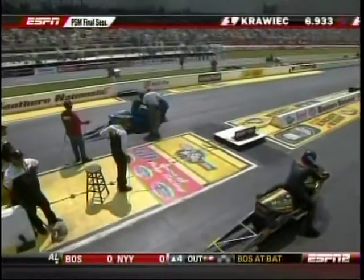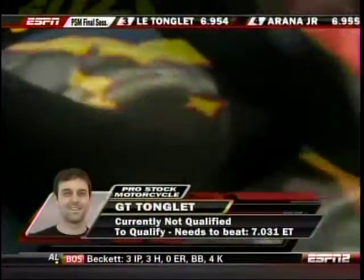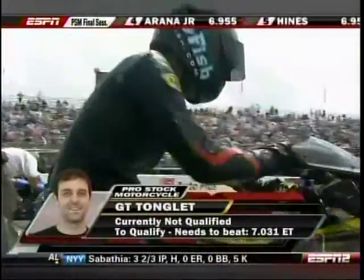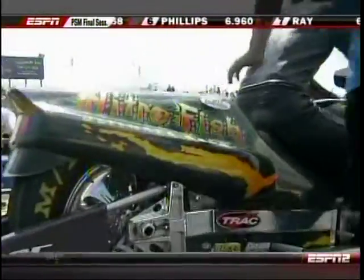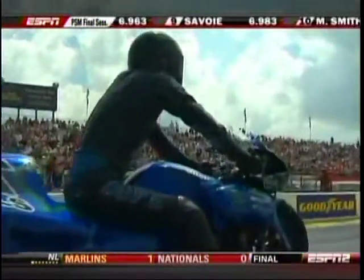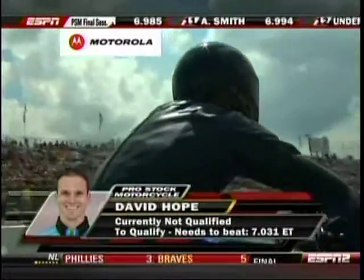Coming up on the line now, David Hope on the Buell and GT Tonglet on the Suzuki. That's the new all-aluminum machine that GT is coming back into Pro Stock Motorcycle with, which allows them to balance the weight a little more efficiently. Basically they get the overall bike very light and then can add weight as needed to make the minimum weight limit.